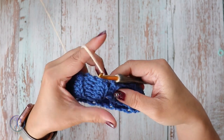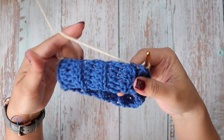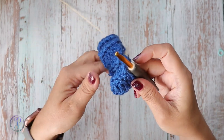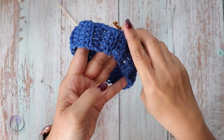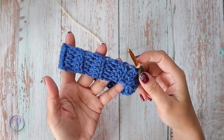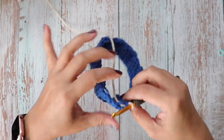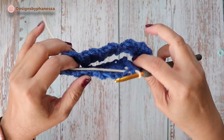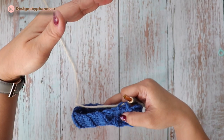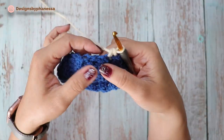Hi, Finessa here. In this video I am going to demonstrate how to crochet around a brim of a beanie. When you're working from the bottom up, you crochet the brim first, then you join the brim, and then you work along the edges of the brim, and then you work your body up.